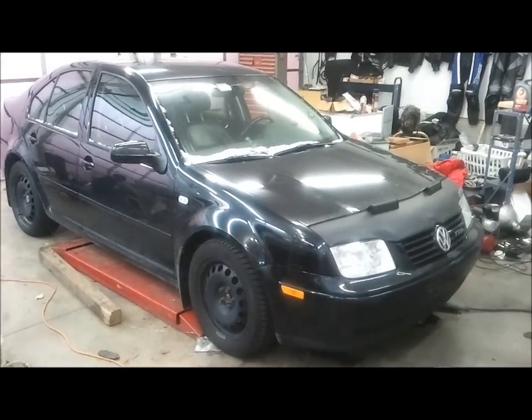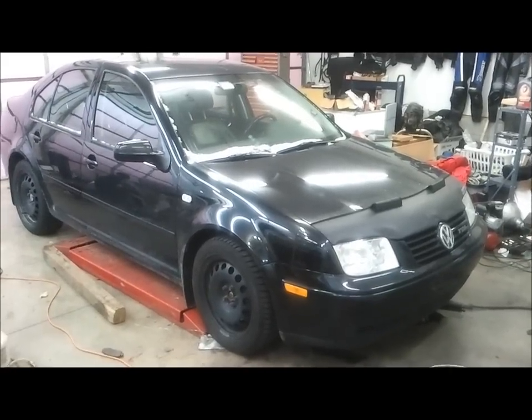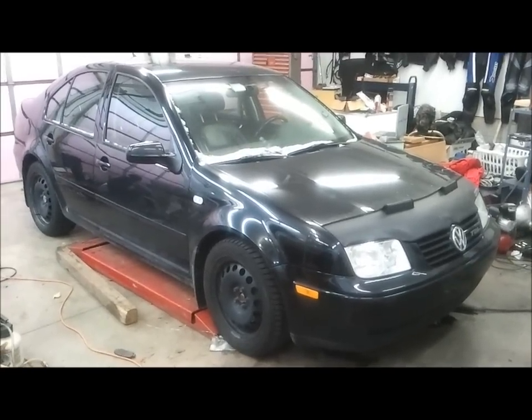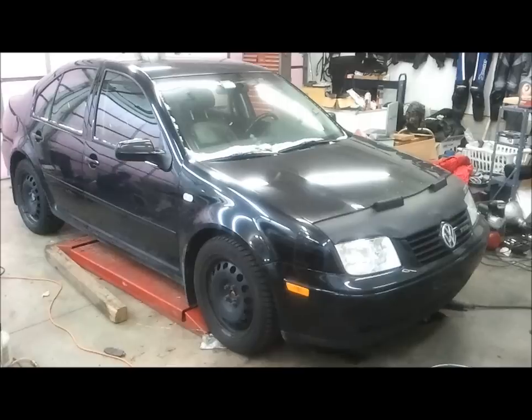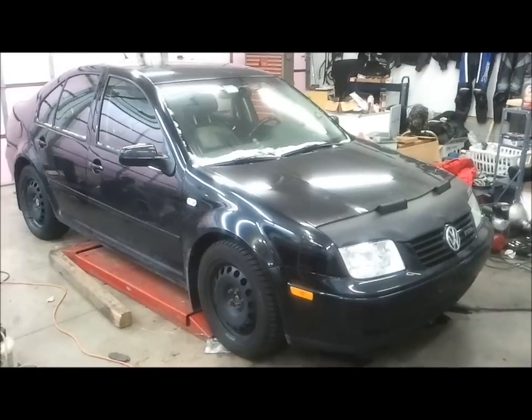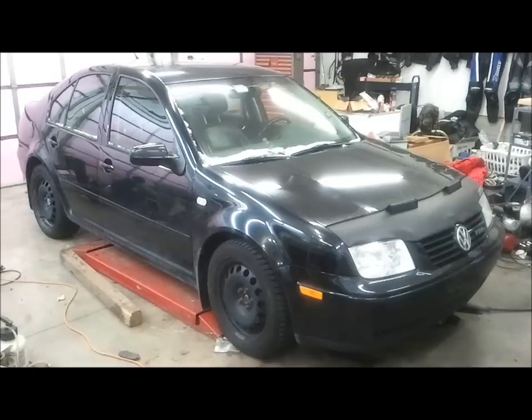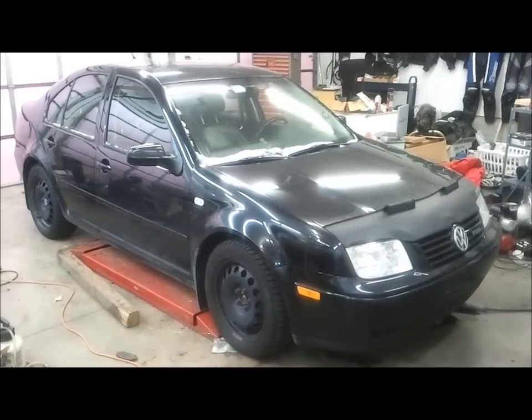My 1999 Jetta TDI recently developed a problem with the ABS brakes. As I was coming to a stop, almost completely stopped, you'd begin to feel the pedal pulsate, like a wheel was locking, even though conditions were not slippery. Then the ABS brake light came on.